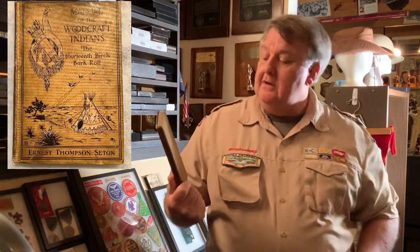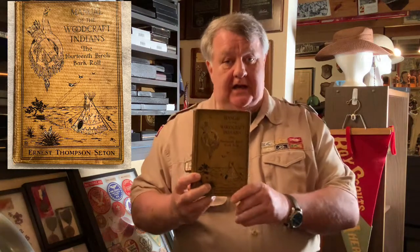Ernest Thompson Seton also thought he had a great idea, and he had written the 'Manual of the Woodcraft Indians' — the handbook used for the Woodcraft Indians that Seton had founded. He gave one of these books to Lord Baden-Powell, and Seton claimed that Baden-Powell used it to help write 'Scouting for Boys,' which was based on that and also on the 'Aids to Scouting.'